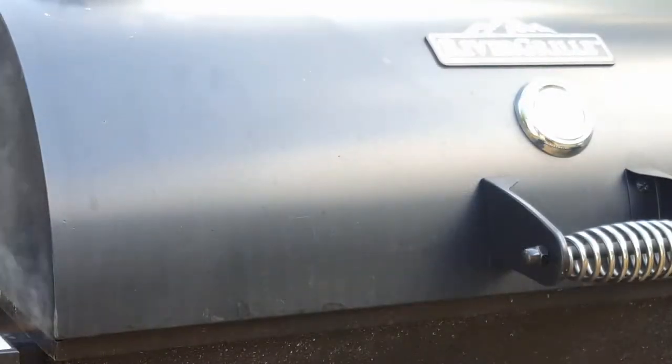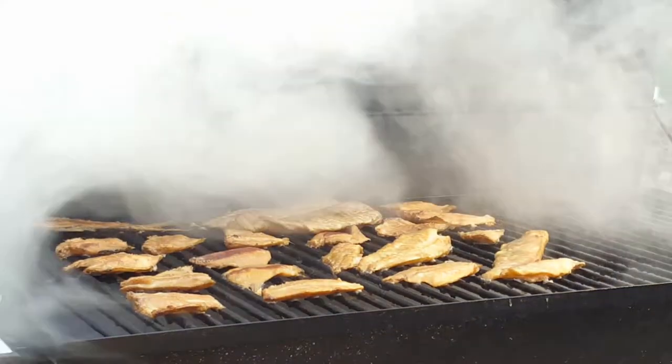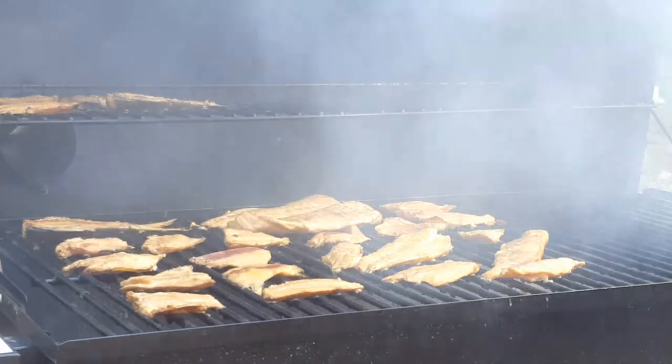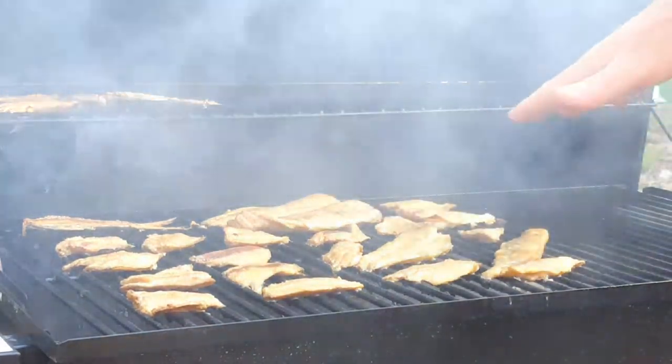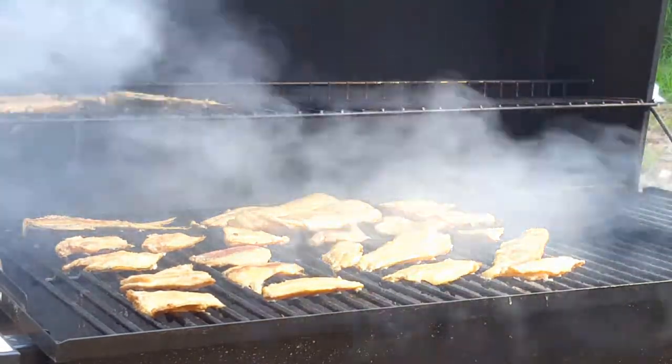Alright, it's been about 20 minutes — let's see what we're looking at. Everything's shaping up pretty good, it's got a little bit of color to it. Temperature didn't get too high — you can tell there's not a whole lot of burnt edges on our fillets. We're looking good right now. Close her up and keep going.